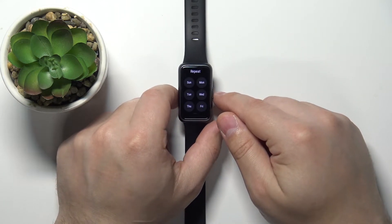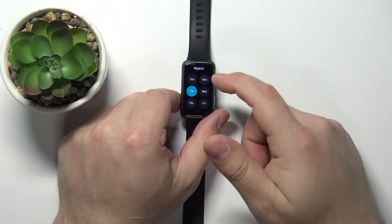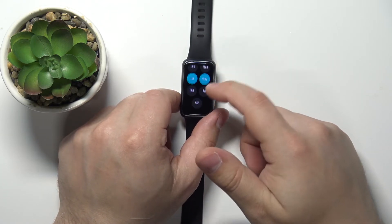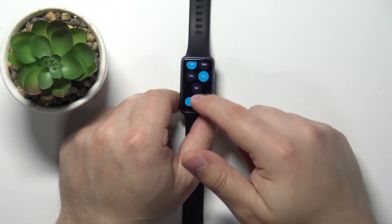Right here we can select the days on which the alarm is gonna be active and repeat. We can tap on the days to select or unselect them. Select the days you like, scroll down, and tap on ok.